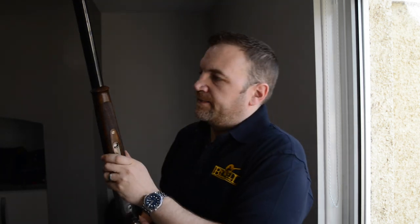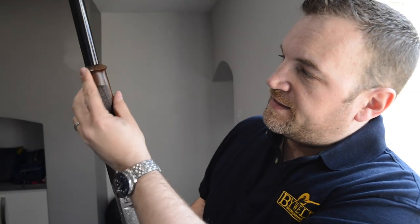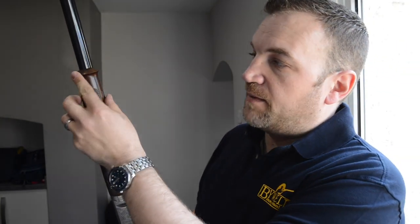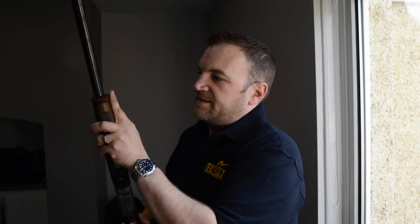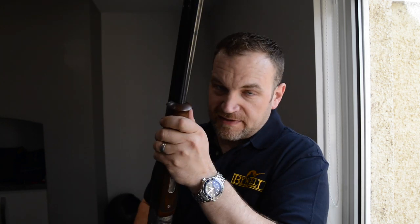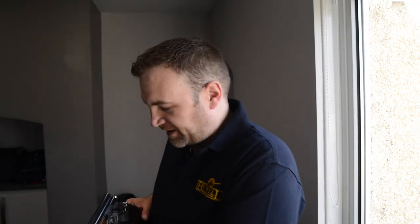I have to say, I do not like this forend — I do not like the schnabel. This edge is incredibly sharp for a piece of wood. It really actually hurt my forefinger because I tend to shoot with the forefinger out along the end of the forend. This really hurt, and I actually ended up shooting it differently than I would normally. I ended up holding the gun differently and this definitely affected my enjoyment of shooting it.